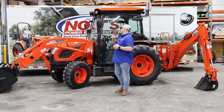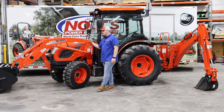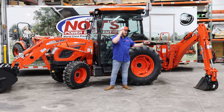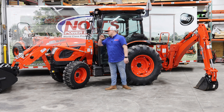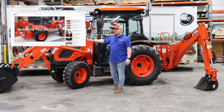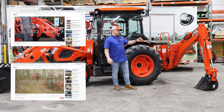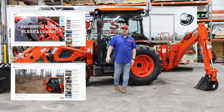Speaking of the new stuff that we're putting out, on this DK4710 we have the KL5521 front loader as well as the KB2485 backhoe. If you check out our how-to playlist, you're going to see a couple videos on how to remove and attach this loader.